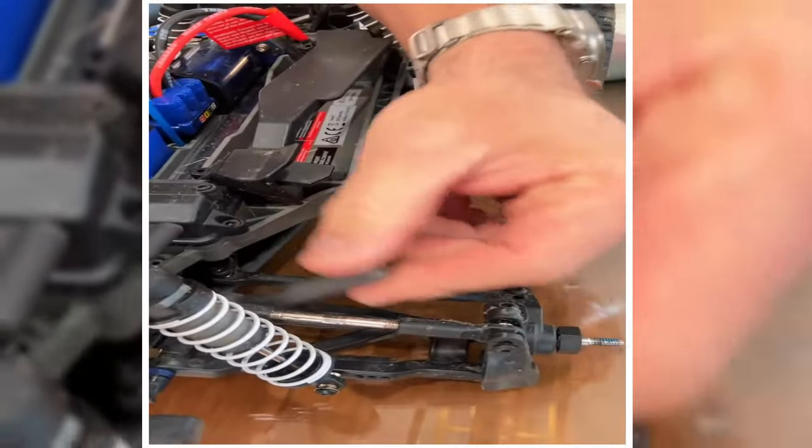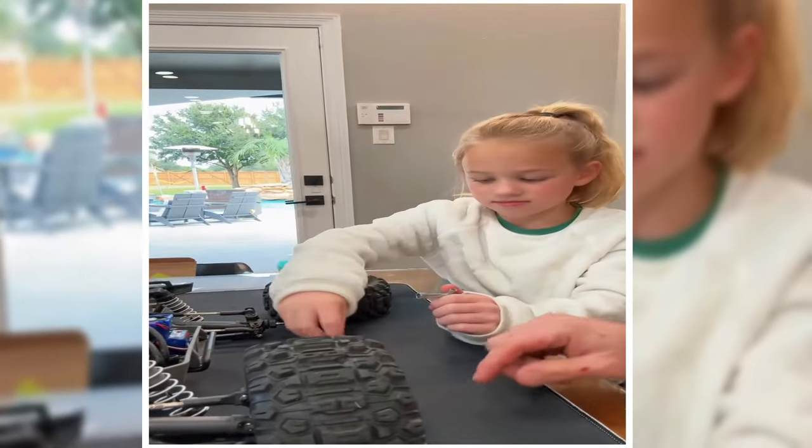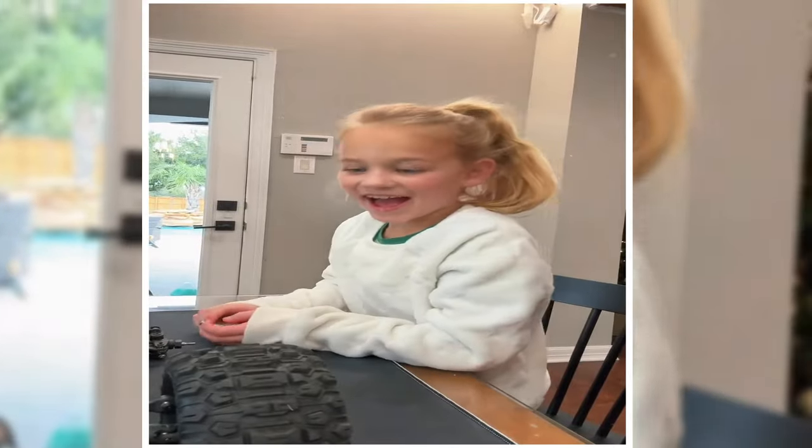Riley got this Traxxas remote control car for Christmas — it's ridiculously fast. We already have a part that broke on it, so we got this front drive shaft we're going to try to change out. She already got the wheel off. We went down to the hobby shop and they had the heavy-duty part, so we're going to upgrade the drive shafts so hopefully this doesn't happen again.